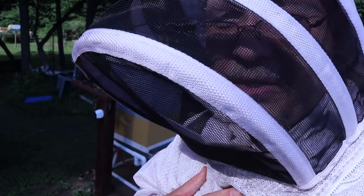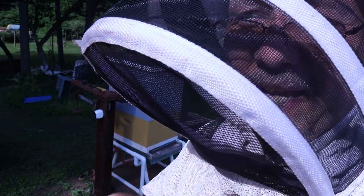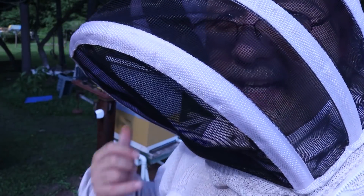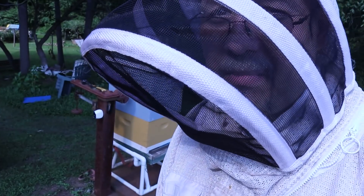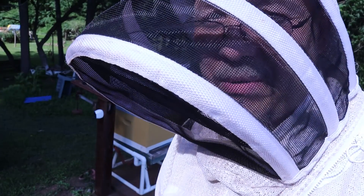Good, good — happy end result for this. This shows that you can somewhat take a nasty hive, mitigate it, and save some of the bees. That's basically what is going on here by requeening part of the population. I'm super happy with the outcome.